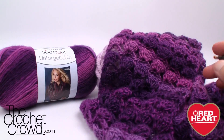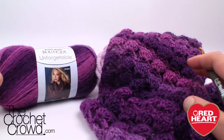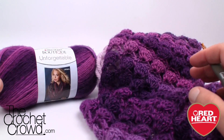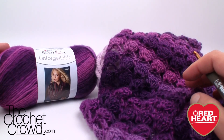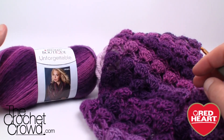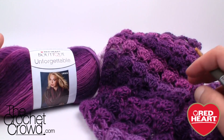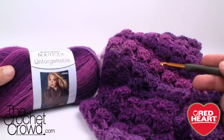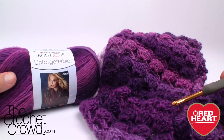Welcome back to RedHeart.com and The Crochet Crowd. I'm your host Mikey, and in today's tutorial we're going to explore the Affinity Shells Cowl. This cowl really took me by surprise with its simplicity but also the effectiveness of the stitches. I also think the yarn has a lot to do with it. We're using Red Heart Boutique Unforgettable in a color called Petunia — really fun and fabulous. The colors change so slowly that you end up with a gorgeous cowl.